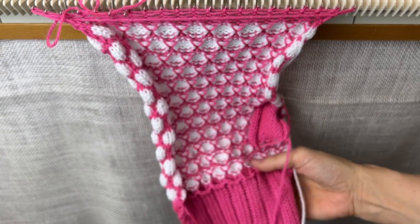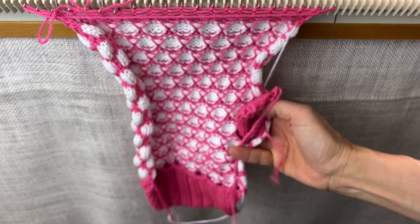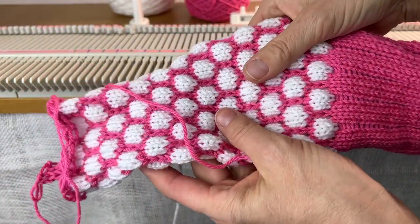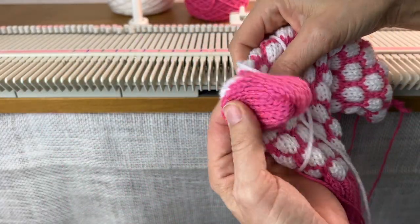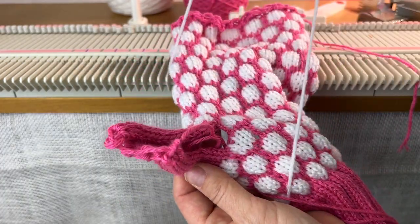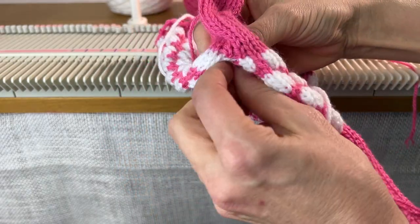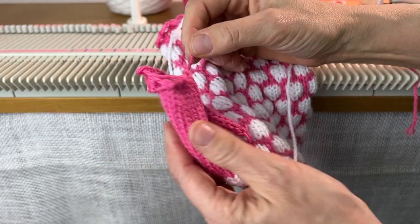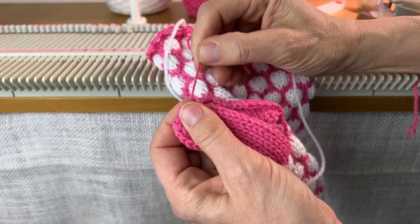So here's what we have: the ribbing, four sets of pattern, the thumb, eight rows of snowballs, and then the top. There's the thumb. The thumb needs to be pushed through to the right side, and here's the top where we gathered the thumb — we're just going to cinch that.